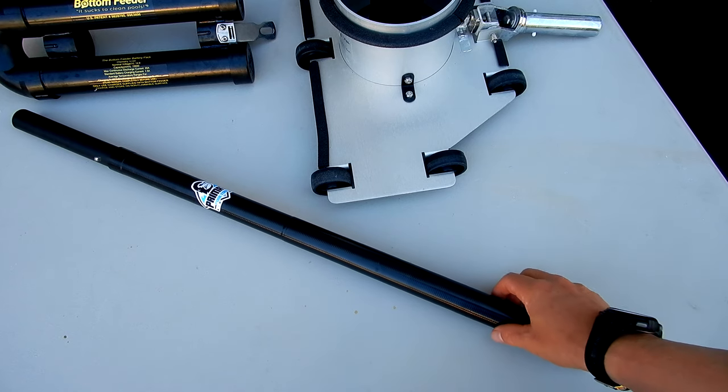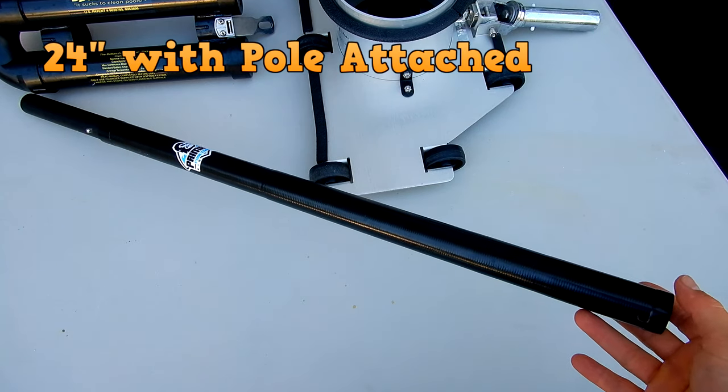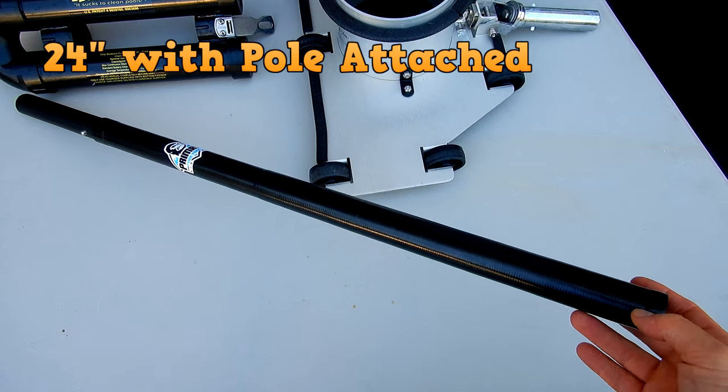If you're not familiar with Primate pool tools, they make carbon fiber pool poles. This adapter is about 30 inches in length, so it's perfect for the bottom feeder vacuum.